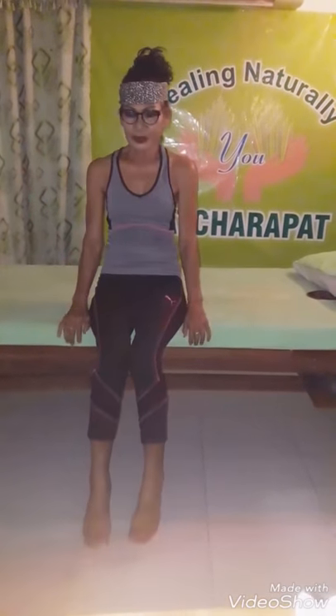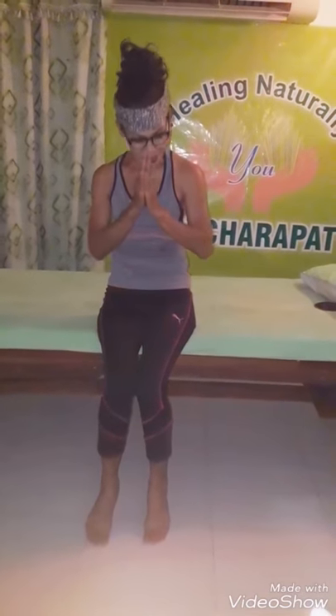Thank you for watching. Please follow my channel, put the Sivalai channel up on YouTube. Sawadee ka.